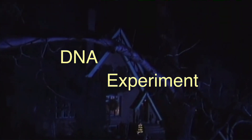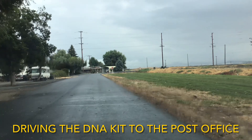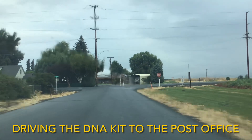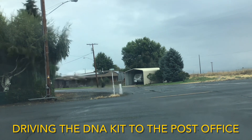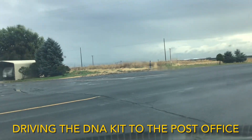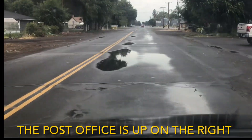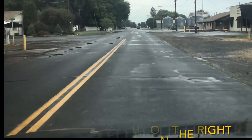The JonBenét Ramsey case — DNA experiment. We're on our way to the post office, right up here on a rainy day. Hopefully you can see. If you don't get a ticket. To the water. There it is.